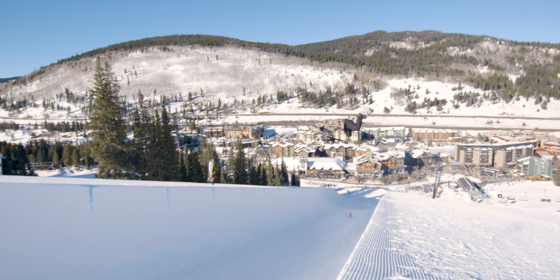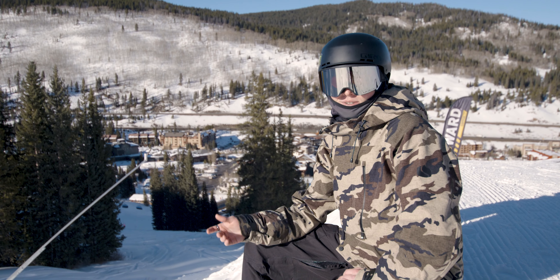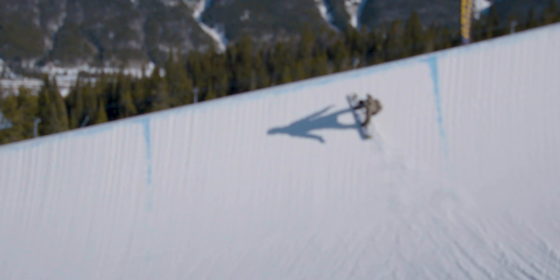Method is such a classic halfpipe trick, and in general all of snowboarding really, that it's a need-to-know, need-to-learn. It's really easy to move.